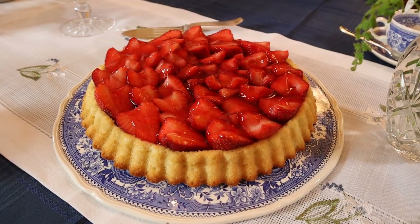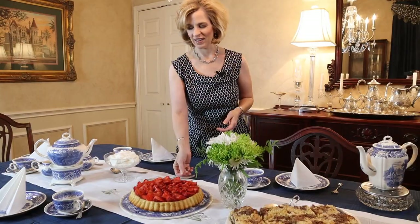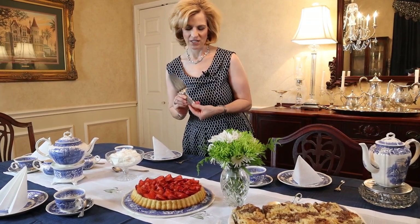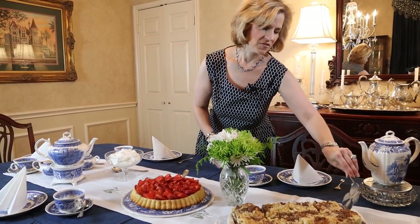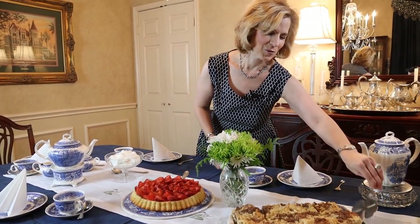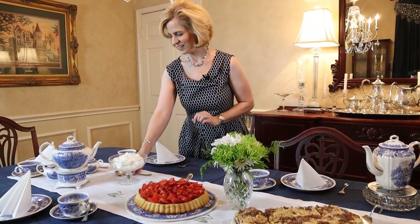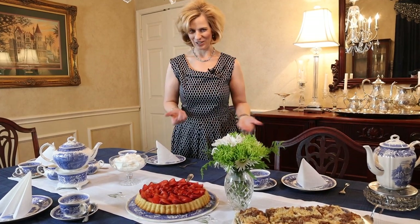I've prepared two traditional cakes. This is the Erdbeertorte, a strawberry tart, and a Thüringer Streuselkuchen, which is a streusel cake from a certain region of Germany, and it's always served with a side of whipped cream. I'm using some vintage cake servers from the flea market in Germany. They actually make a cream spoon in the Villeroy & Boch pattern for serving cream — that's how important it is for the coffee table.